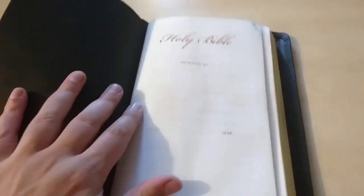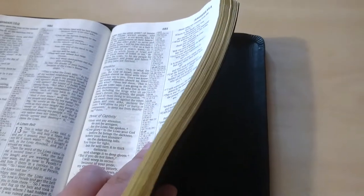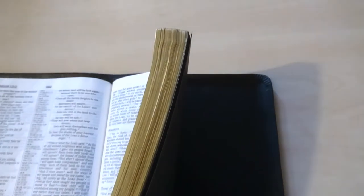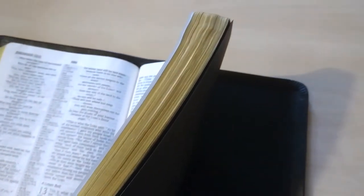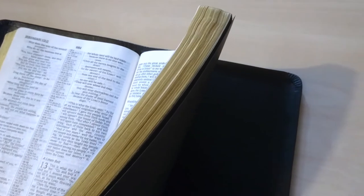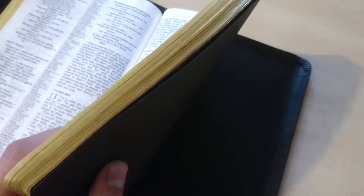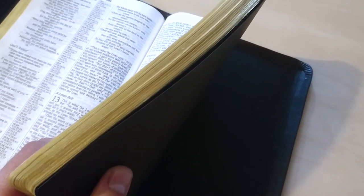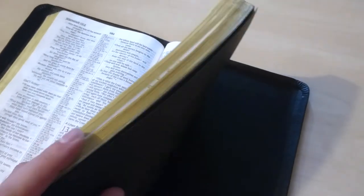I re-glued everything again too, and voila — the pages are back to their original condition. The pages now look a bit newer, though they still look like they had been used because you can see they are wrinkled and worn out from usage. That's what the Bible is meant to be used. So I used a pearl type of gold dye for the end pages, and that's what I applied in this case.